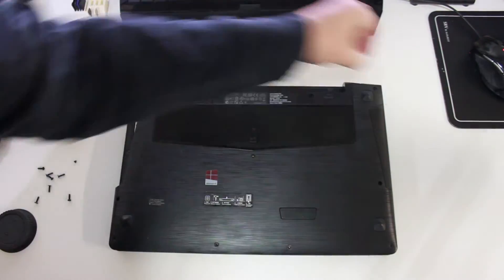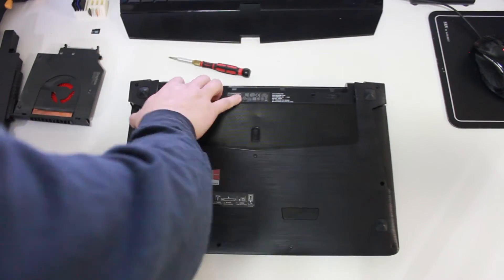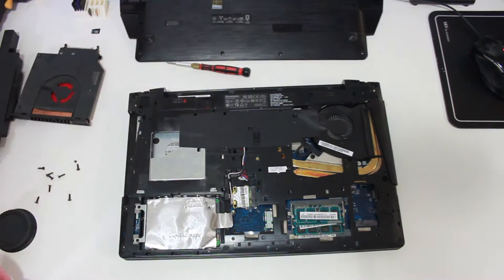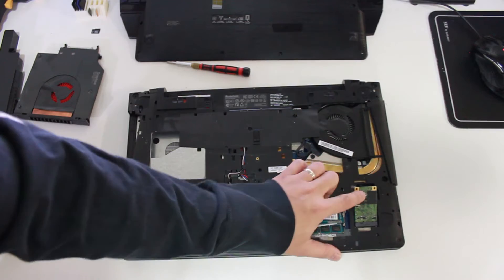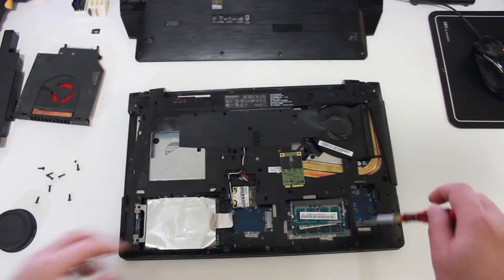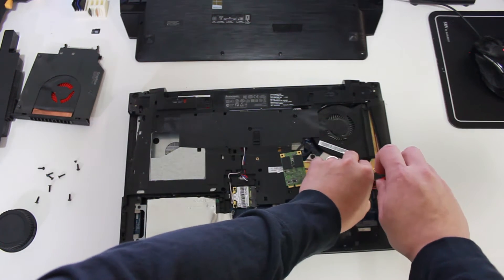Now every laptop is different — yours might be like mine, or yours might have a modular bay. If you get lucky, you might just have a modular bay. After removing the bottom panel, you're going to notice a slot where you can install the mSATA. Usually it should come with a screw already installed, and that's what you have to remove — install the mSATA, then screw it tightly back in.